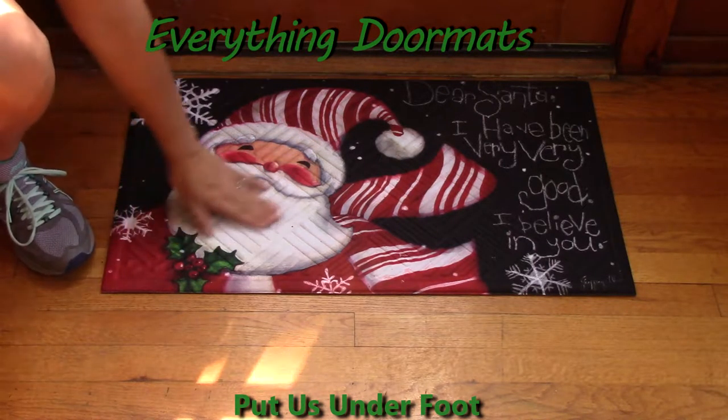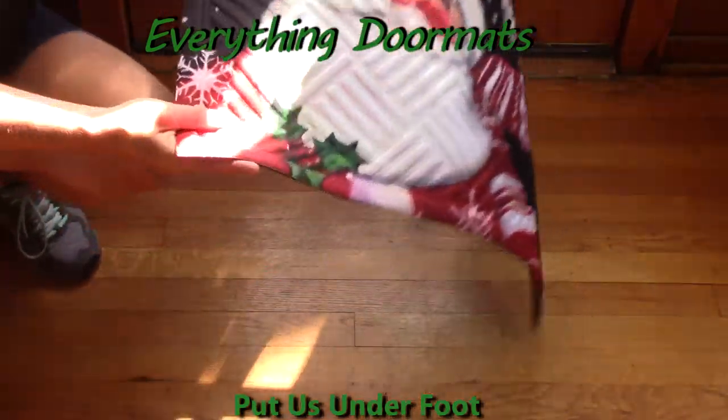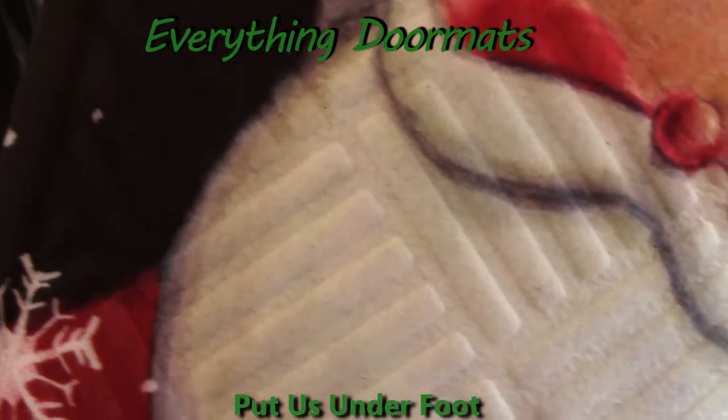It's embossed, meaning it has grooves in it that you can easily wipe your feet on to help get all the dirt and grime off so it's not in your home. As you can see, it's got a hatch style pattern to it.